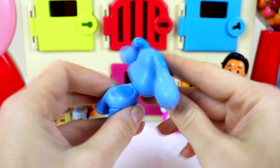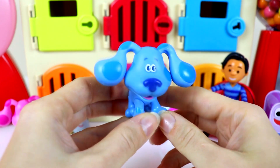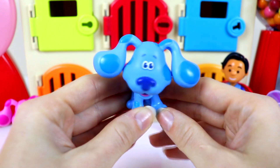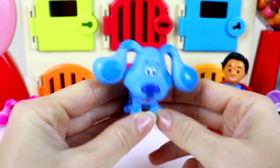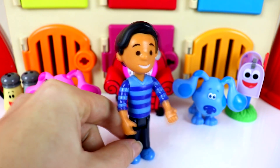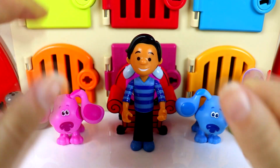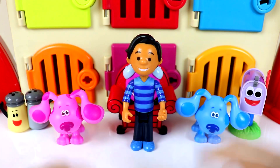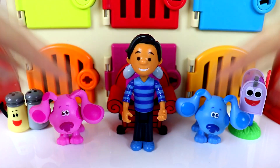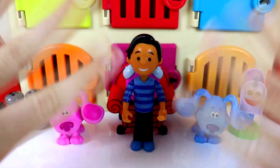His fur is so cool. He's all blue with some dark blue spots. Blue, you can join Josh and the rest of your friends because we found all of you guys. Thanks so much guys for finding all my friends. No problem Josh. We had so much fun in this colored door game. If you did, give this video a big thumbs up and don't forget to hit that big red subscribe button. We'll see you guys in the next video. Bye.